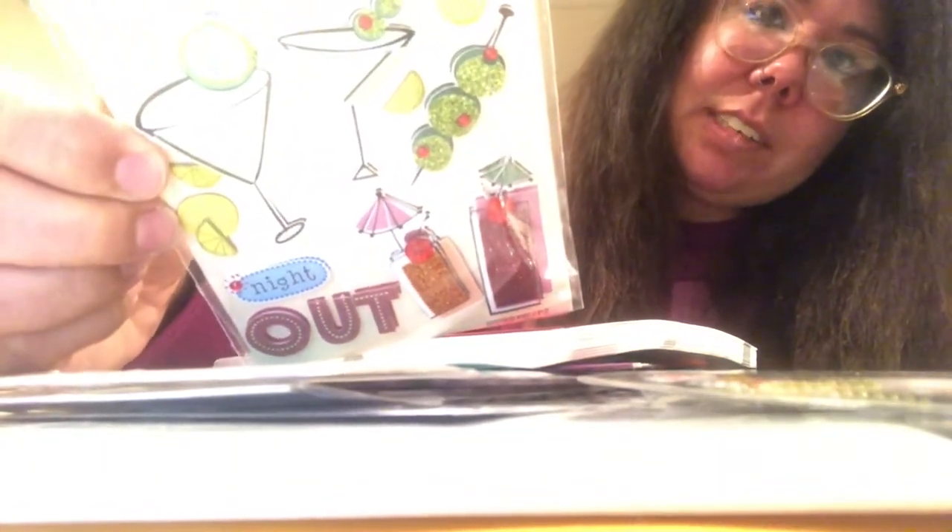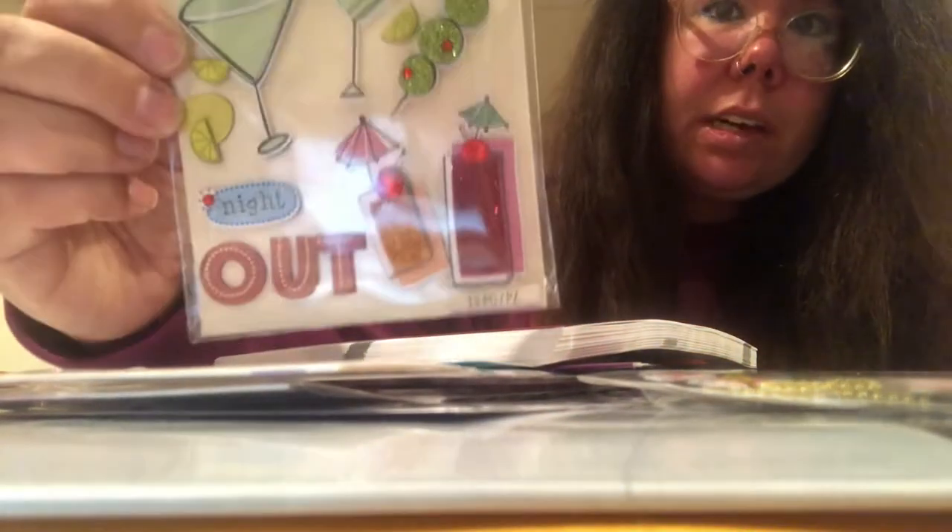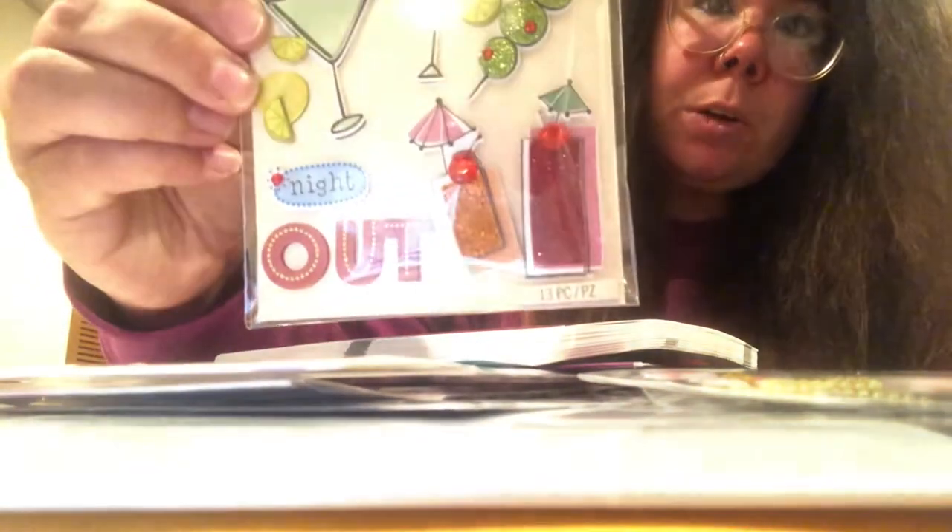It's a bunch of cocktails, olives, mixed drinks — it says 'Girls Night Out' in the corner. This is important to me because I like a drink or two sometimes, and my mom likes to drink wine. Before the pandemic, we would invite the girls of the family over for drinks, chit chat, and hors d'oeuvres — it's something me and my mom like to partake in every once in a while.